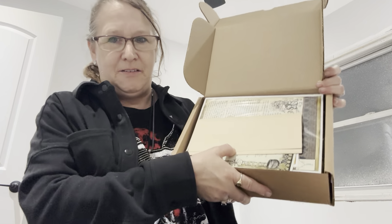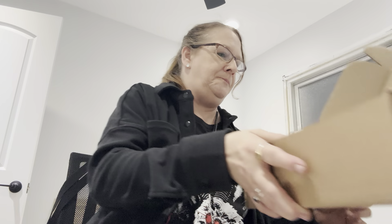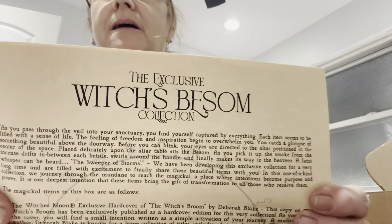My kitty cat's very loud and vocal. I'm going to get you the theme right now. The theme is the exclusive Witch's Bessem Collection.